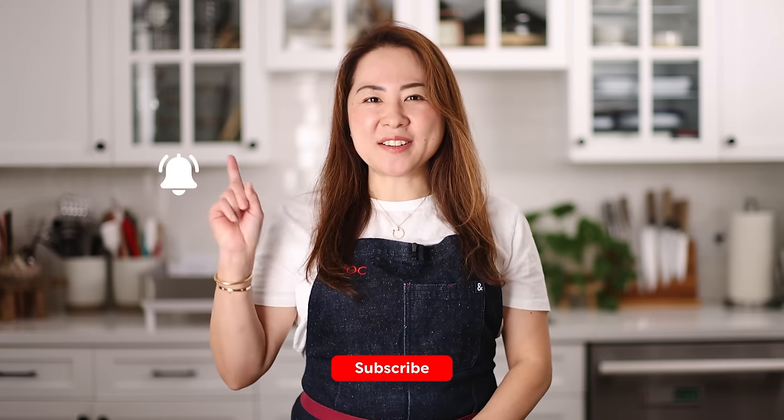Before we start, don't forget to subscribe to my channel and click the bell icon for new updates. Now let's get started.